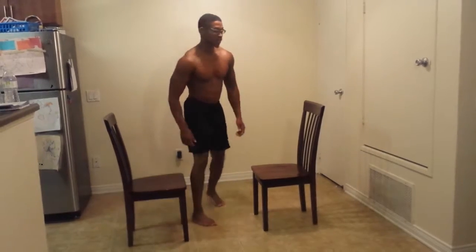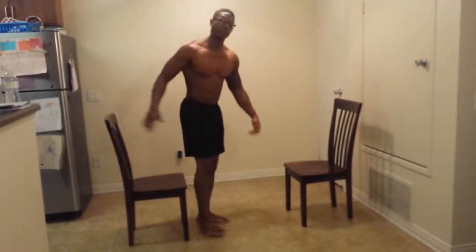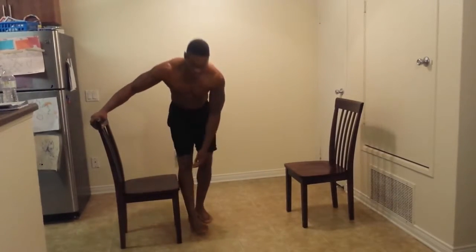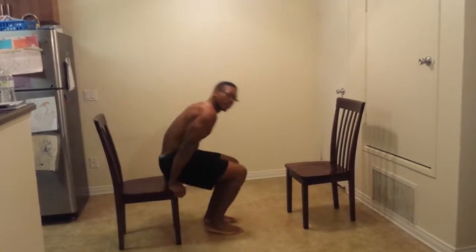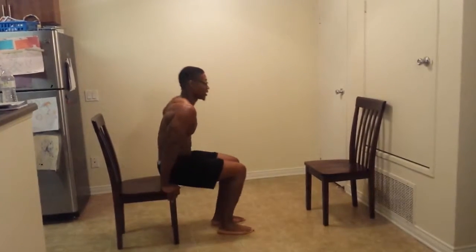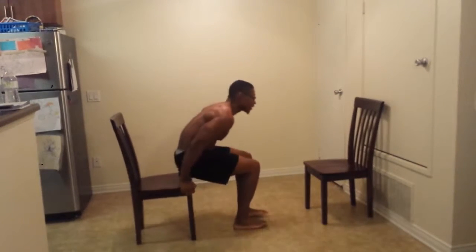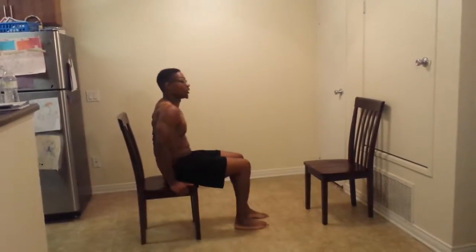Quick abs. I wasn't going to do all this, but now I'm getting pumped up. Flutter kicks. Let's go.